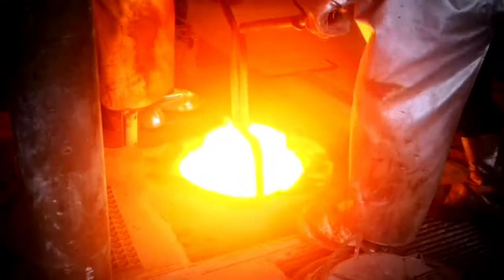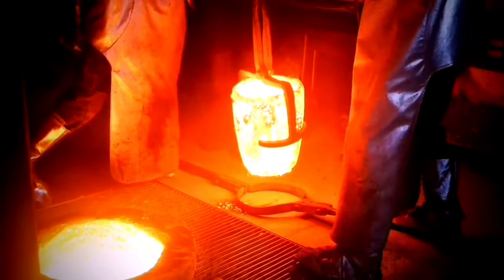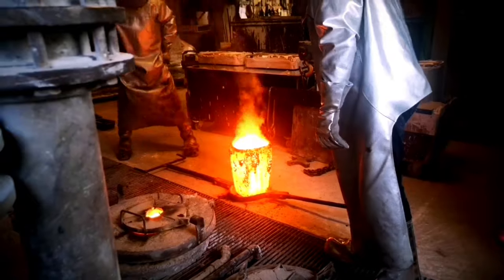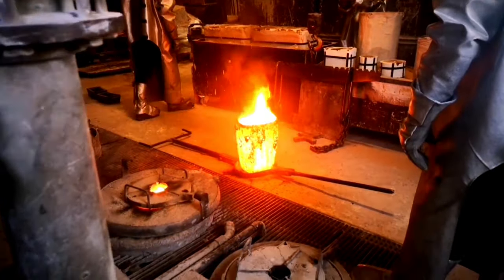A classical pour, done by hand — hot, heavy, and potentially dangerous. The tension, focus, and anticipation in the room is very apparent. This is the moment the team of foundry workers have been working for, perhaps for weeks.